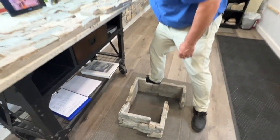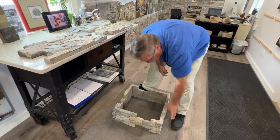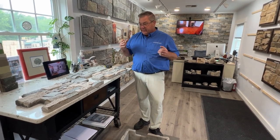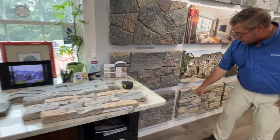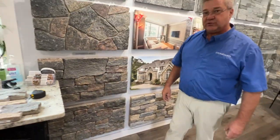Just some different options. Don't feel like you have to understand this all just from this video. Give us the map of the foundation — or if it's a chimney or a fireplace — and we can help you with the layout. These panel systems versus the individual stones: the panels go a lot faster than the individual stones.